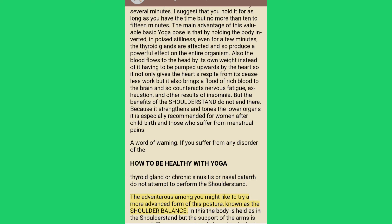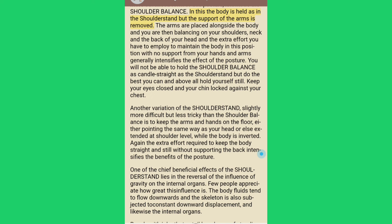The adventurous among you might like to try the shoulder balance, in which the body is held as in the shoulder stand but the support of the arms is removed. The arms are placed alongside the body and you balance on your shoulders, neck and the back of your head. The extra effort required to maintain the body without hand and arm support generally intensifies the effect of the posture. You will not be able to hold the shoulder balance as candle-straight as the shoulder stand, but do the best you can and above all hold yourself still. Keep your eyes closed and your chin locked against your chest.